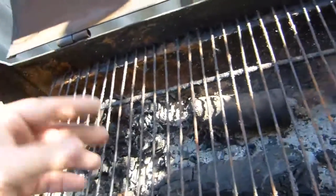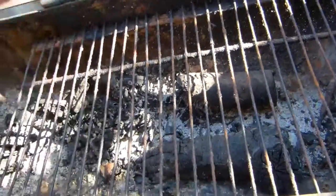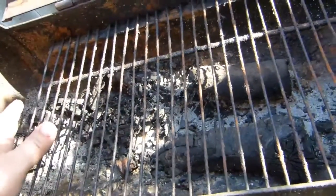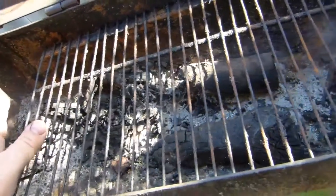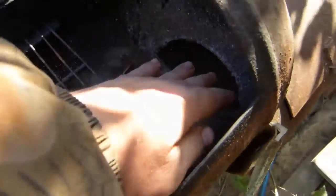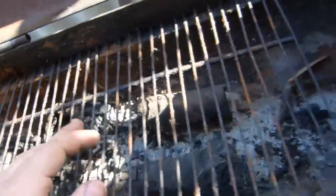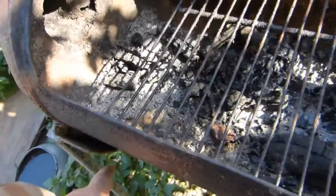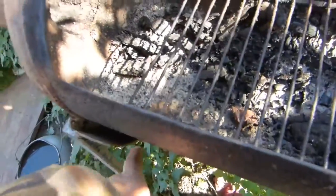I'll say it again: when grilling shashlik, if lard drips onto the burning coals, you need to arrange things so that the lard or fat drains away quickly — drains into this chamber. But again, it ends up under the smoke. Best of all is for it to drain away and simply flow down to the ground.